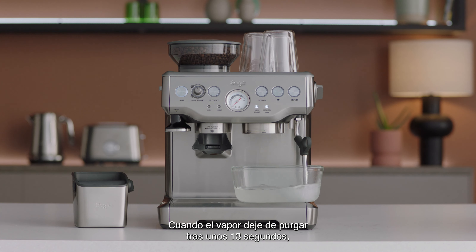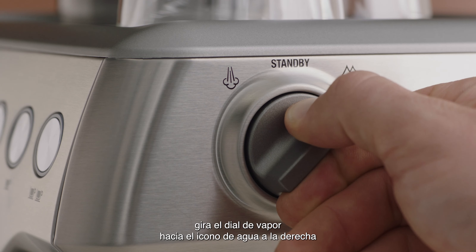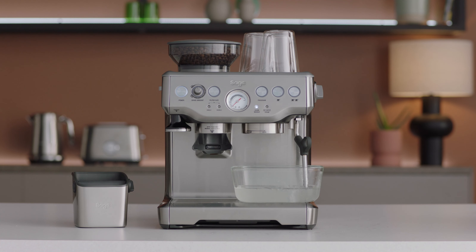Once the steam stops purging at around 13 seconds, turn the steam dial to the right, to the water icon to descale the water component. Once the steam wand stops delivering water at around 8 seconds, turn the steam dial back to the vertical position.